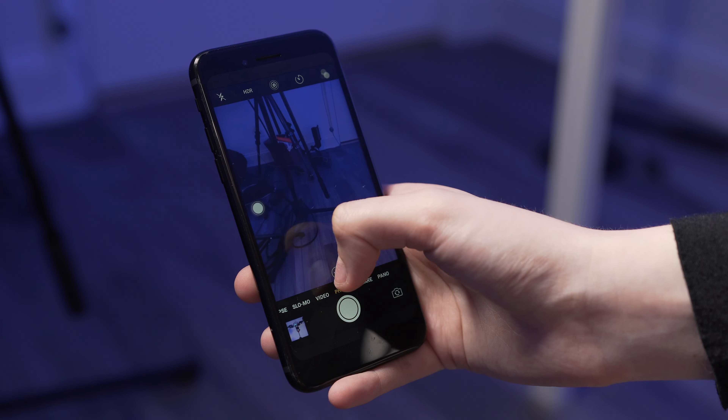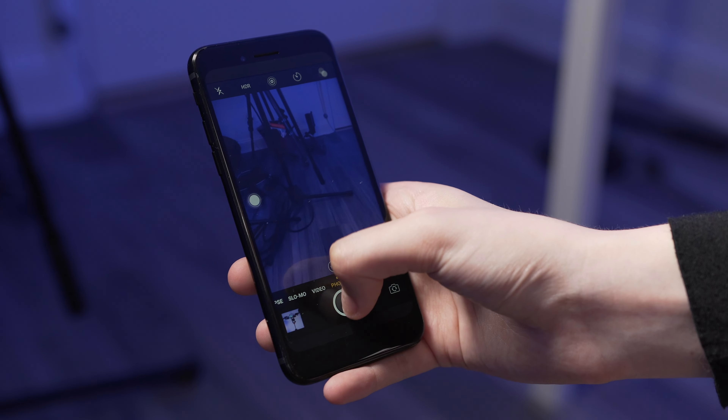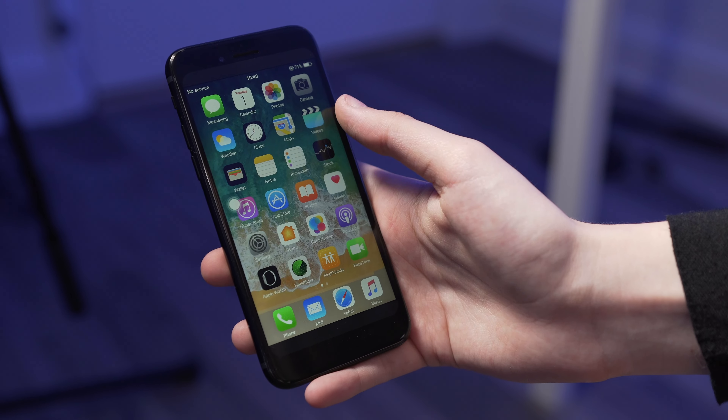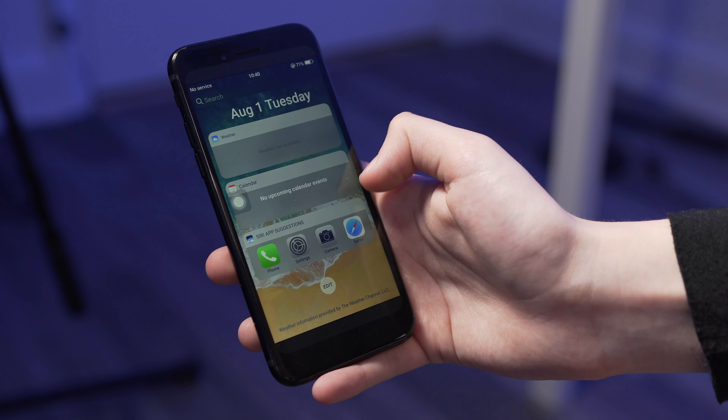So if you didn't know, the iPhone 8 is going to have a 5.8 inch screen — bigger than the 7 Plus, but in approximately the iPhone 7 4.7 inch model body. So that's kind of cool. It's going to be awesome to get back to that smaller form factor. But I'm actually really impressed with this skin — this is very believable. It has a control center in there, it has the notification slot, it has the widget bar.